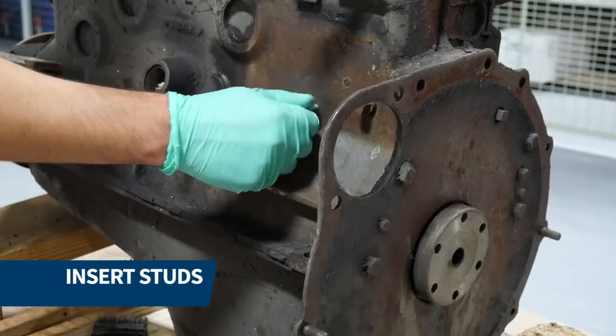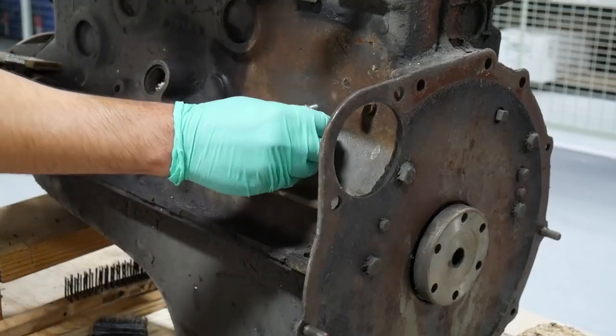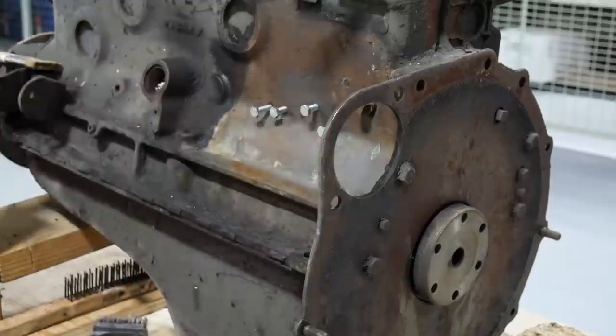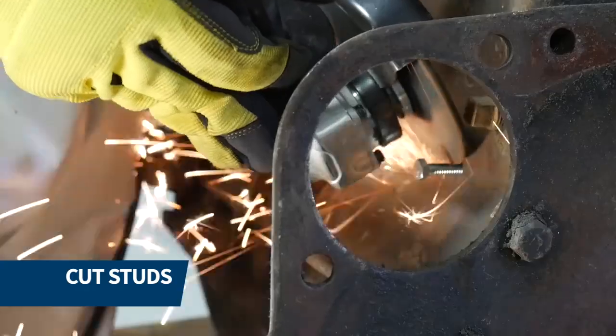We proceeded to tap all of the holes and insert the studs. Using a grinder, we cut all the studs flush with the casing.